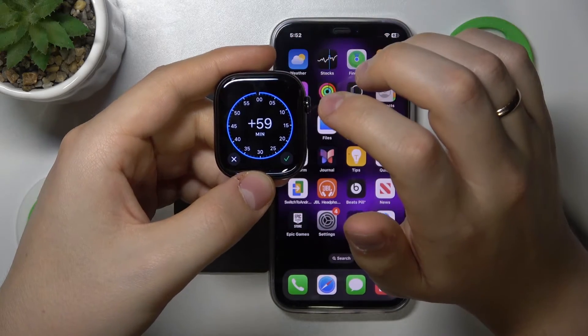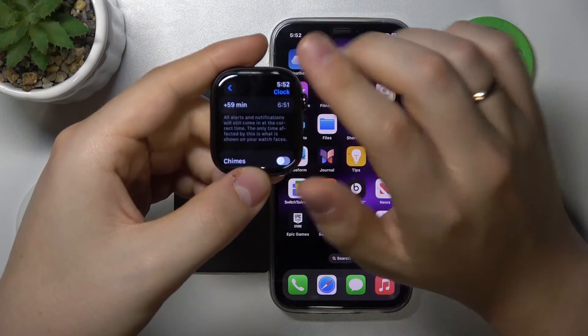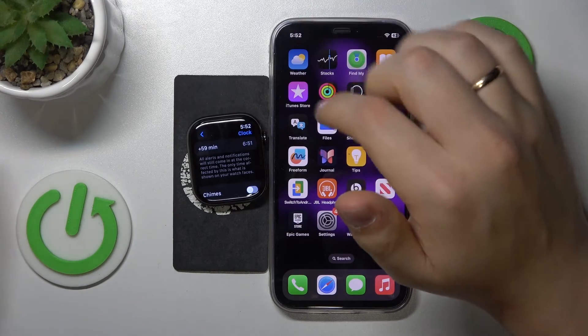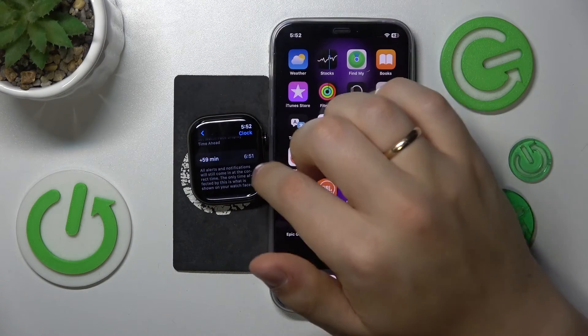Then once the desired delay is set, press the tick button, and now the time will be shown as the actual time plus whatever ahead time you have set for it to display.